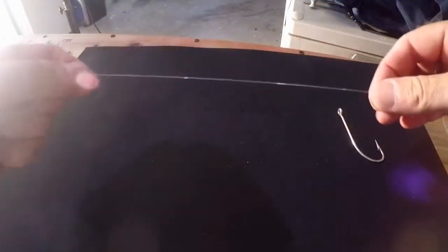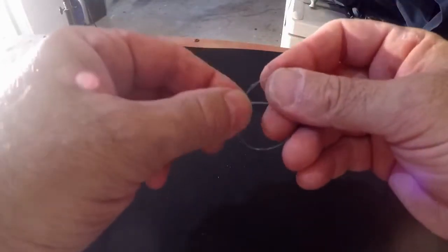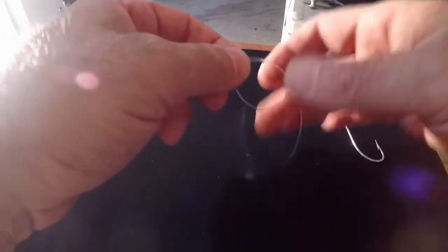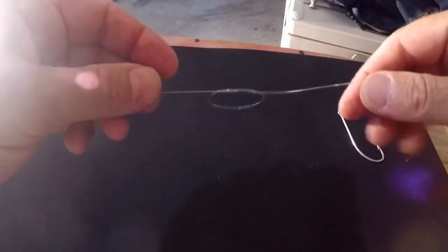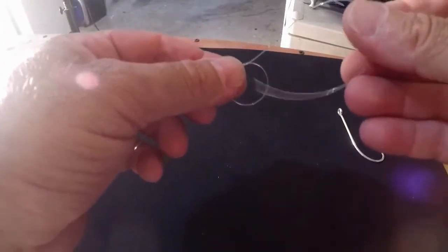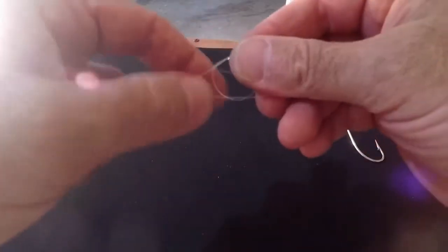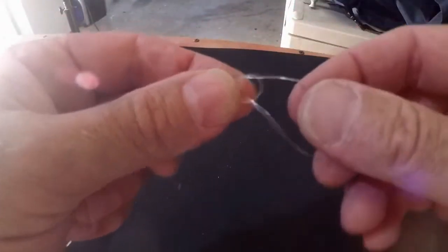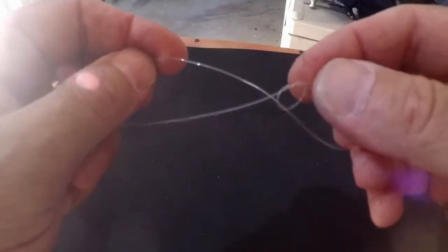First thing we do is take your leader and tie an overhand knot. Make a loop, take your tag end and stick it back through the loop. You end up with an overhand knot, which is essentially a loop. Now take your tag end and stick it back through your overhand knot, so you end up with the tag run through the overhand knot.